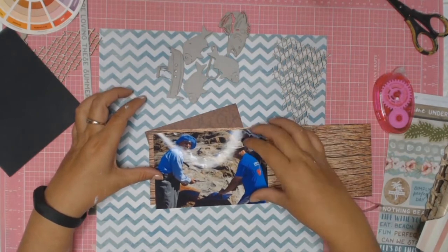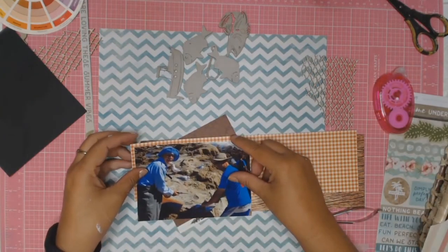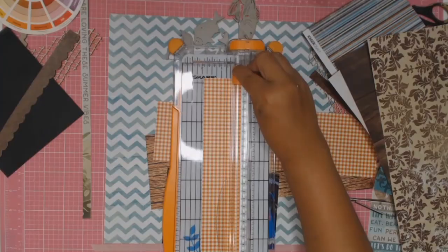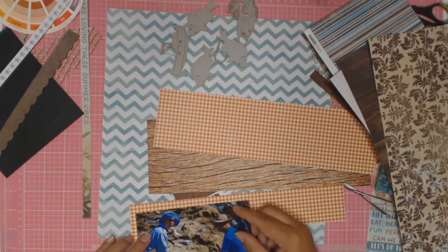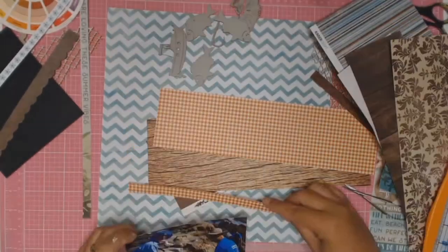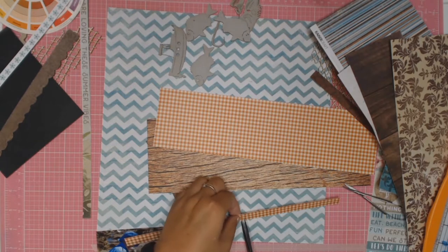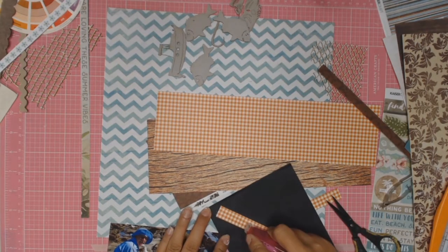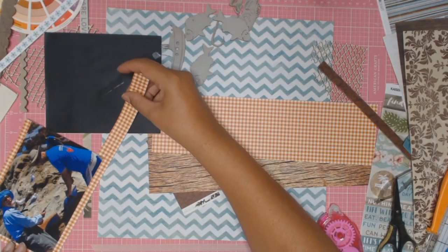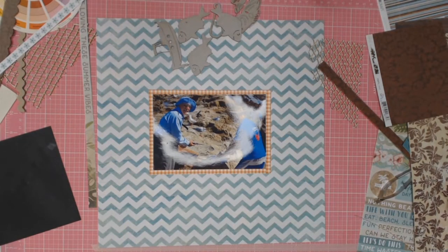I'm going to show you how to match this paper - working out how I want to frame this photo. I don't end up using any of those brown papers but I do love this checkered beige-coloured paper from my scrap bin. It makes the paper pop and provides a contrast to all the other colours in the photo and background paper. I don't have enough of that checkered paper to mat my photo in full, so I'm cutting strips and adhering them with double-sided tape. You really can't tell it's not a full strip.